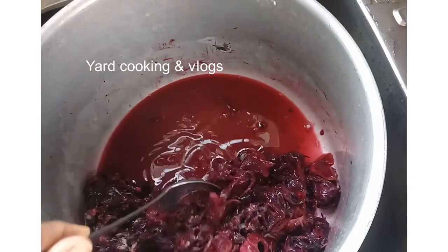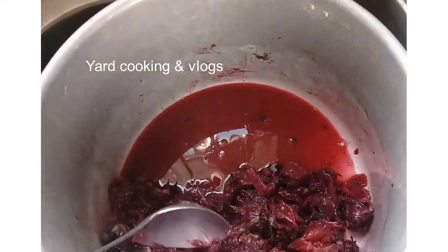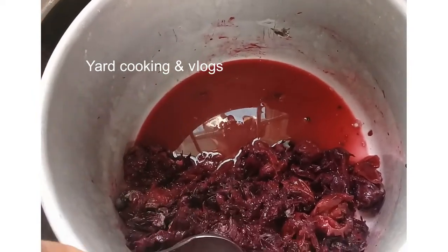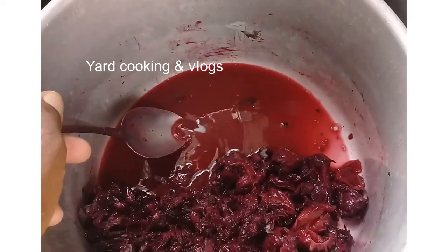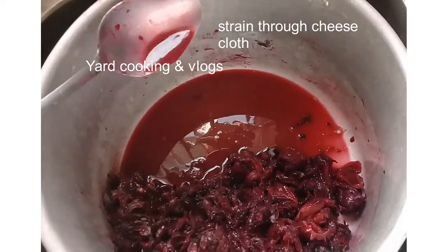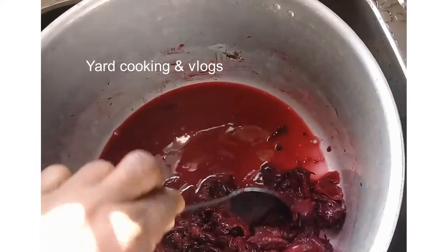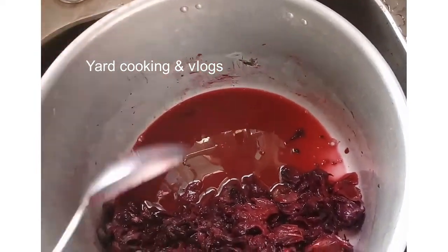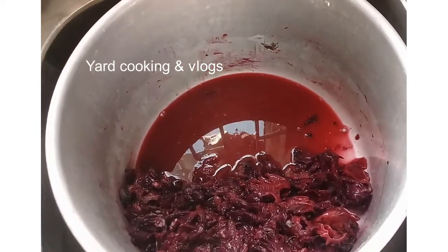After two weeks, this is the result. This is just a small amount, all natural — no water was added. This is what the sugar pulls out of the sorrel blossom. This is the real sorrel wine.